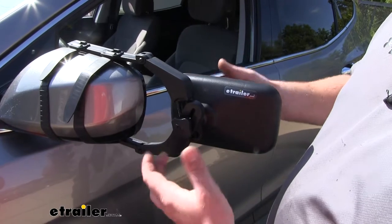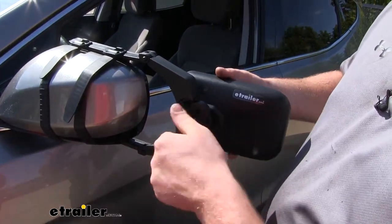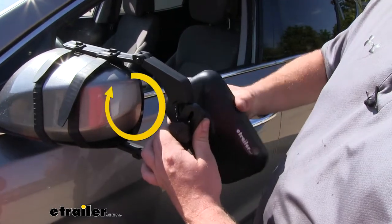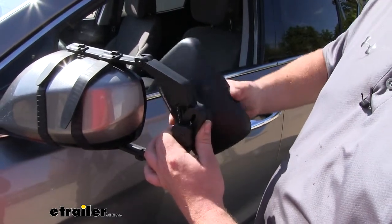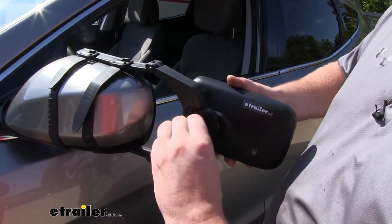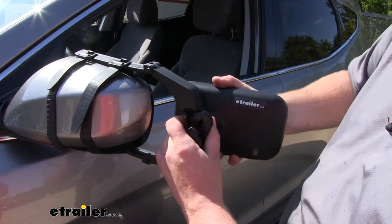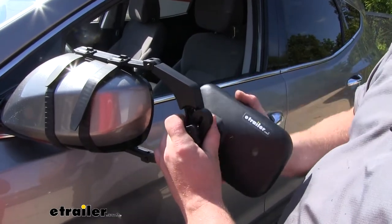One of the things I really like is how much adjustability we're going to have. If we loosen this knob up a little bit, we can actually spin our towing mirror a full 360 degrees. Then if we tighten it back down, we're also able to adjust it from side to side, up and down, and even diagonally.